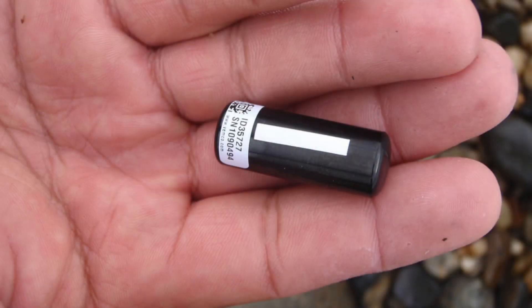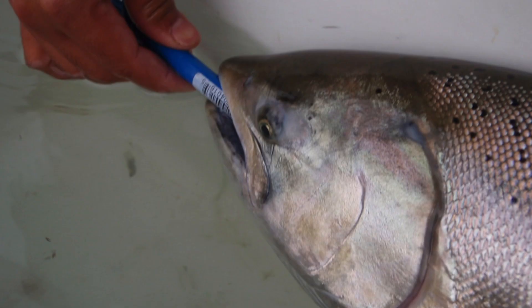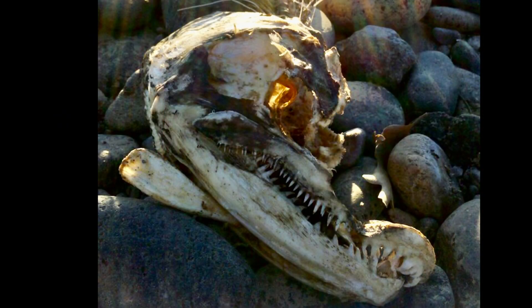Here's a close-up view of one of those acoustic tags — the one that we plunged down into the fish's gullet region. Now on a fish that's not going to die in the near future, like a trout, they'll fix the tag to the outside of the body, which requires some surgery. In this case we just plunge it down their throat to the back of their digestive tract, which has atrophied and is not being of any use really at this point, and the fish will die with that in there.